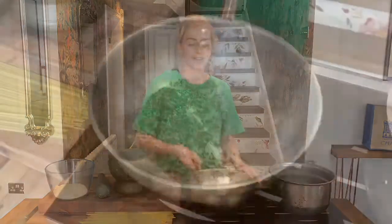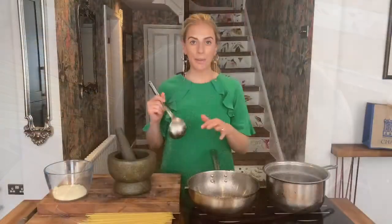You'll know when they're starting to toast as they heat up because you'll start to get an incredible smell in the kitchen. Just keep the pan moving. Our peppercorns have been nicely toasted, so what we're going to do now is take some of our pasta water and drop that straight in.